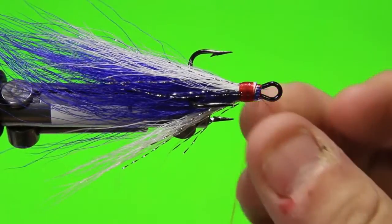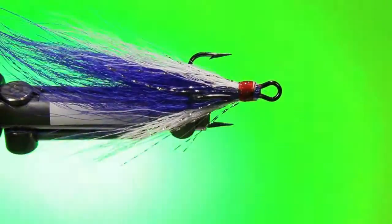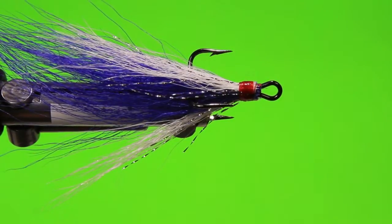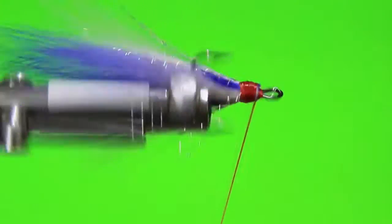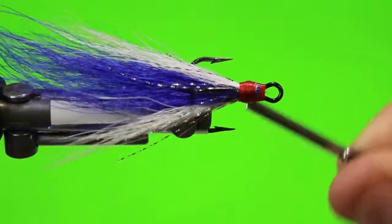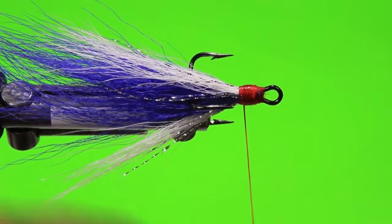Tie that off right behind the hook eye. I'm going to snip that. Put a little bit of head cement on those threads just to make sure that that's good and secure. What we're going to do is come in with our 210 denier thread. What I like to do is use this thread to finish our heads off — it lays flat and really keeps that head nice and tapered, doesn't fill in too much bulk. In this case I'm using it as a filler for that little bump in the front where we tied all our hair. The nice part about using 210 denier is it's strong, so we can really crank on it.